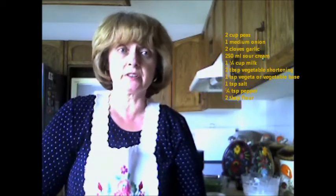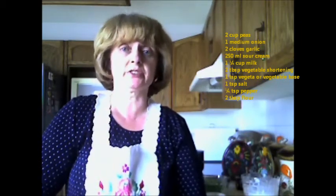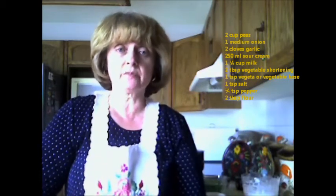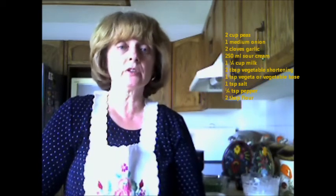Welcome back again to Orynka's Kitchen. I have another family favorite recipe. It is called Hungarian Pea Vegetable Dish — Borscho Fyrzalek. All you will need for this recipe is two cups of peas, one medium onion, and two cloves of garlic.